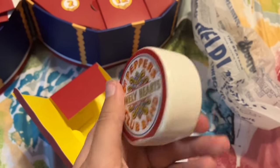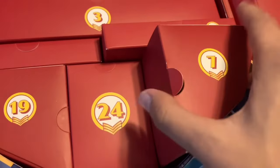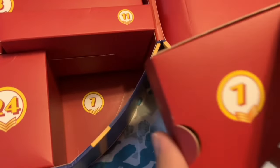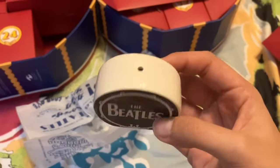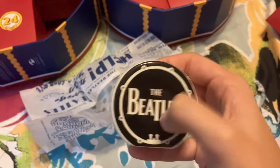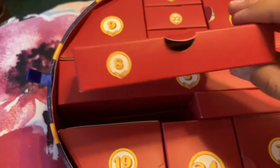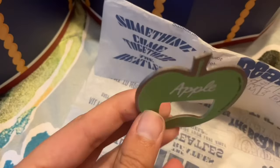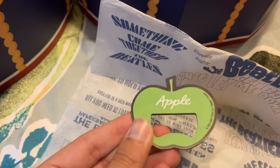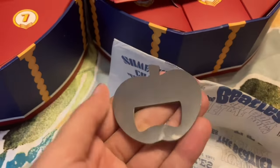I had a feeling if there's a pepper shaker in here there's got to be a salt shaker too. And indeed, for day seven, this is a Beatles salt shaker. Day eight is an Apple bottle opener. I like that with these advent calendars a lot of these things are useful items, as opposed to just decorations.